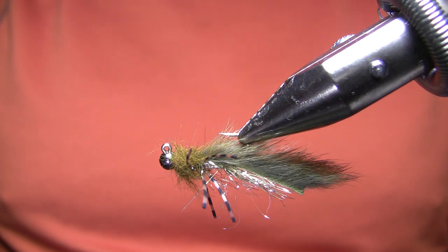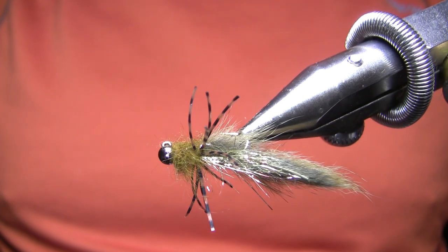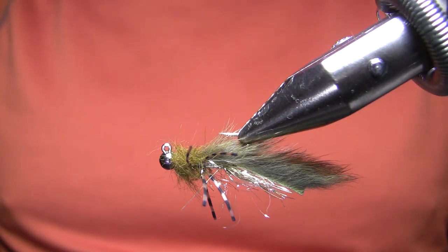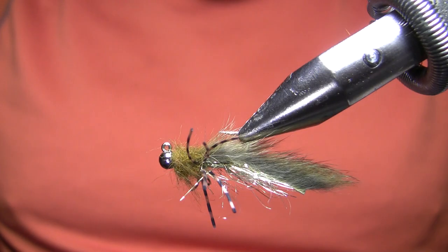Hi, this is Walter Wiese with Yellowstone Country Fly Fishing and Parks Fly Shop with my weekly fly tying video for June 17th, 2020, and this one's getting out a little bit late because I just ran out of time.